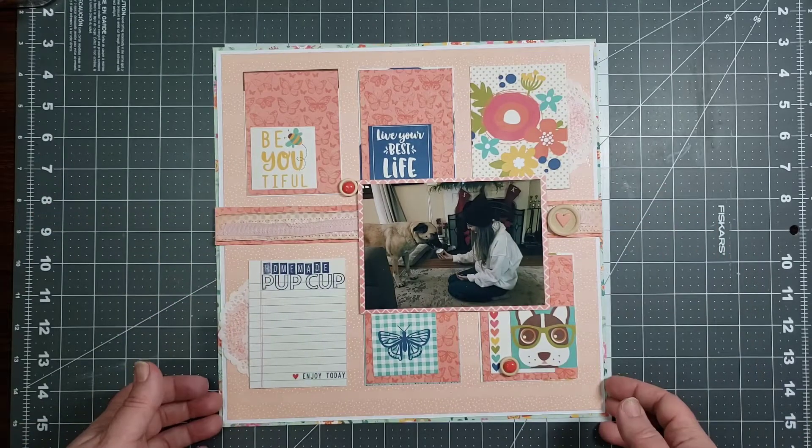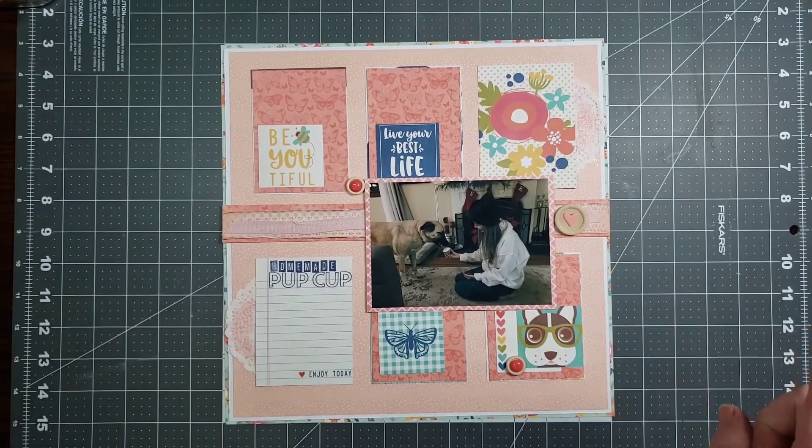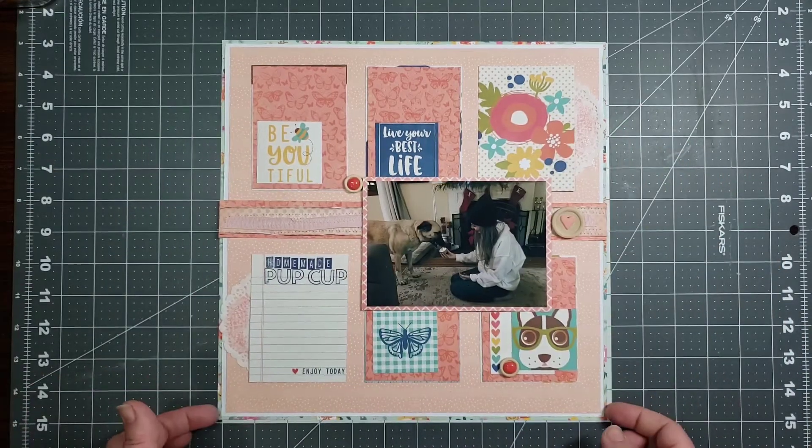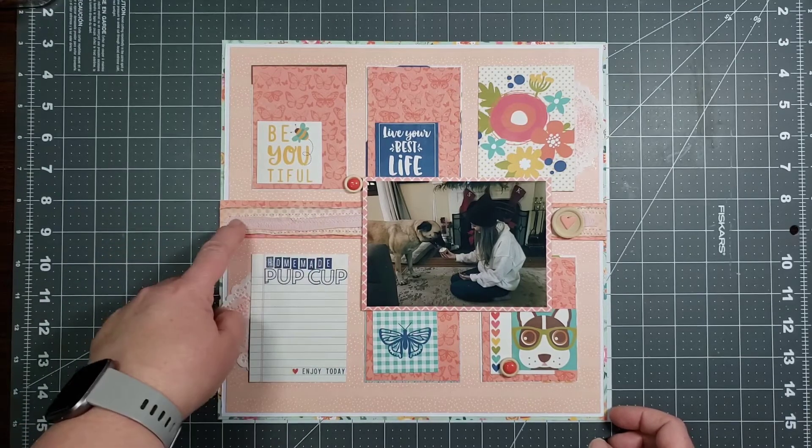Now let's stop and go back — my five things are: ephemera and border strips, ribbon, stamps, ink, and embossing. So I got all of that on this layout. My ribbon is sewn down, my two layers for my border...